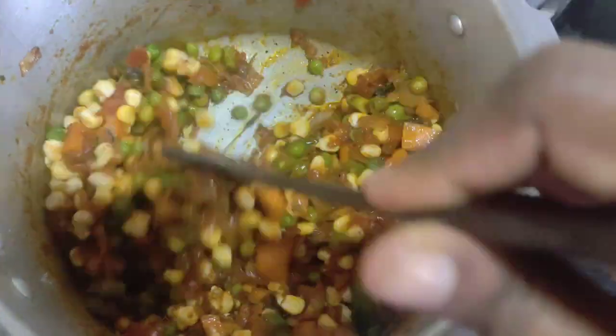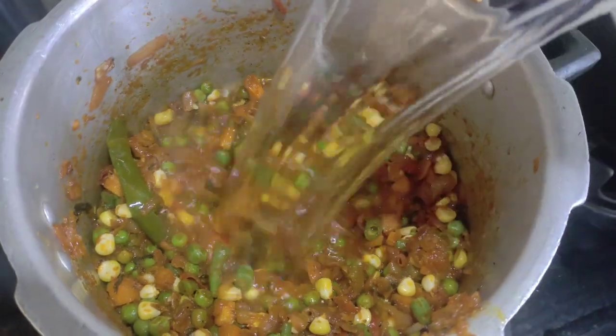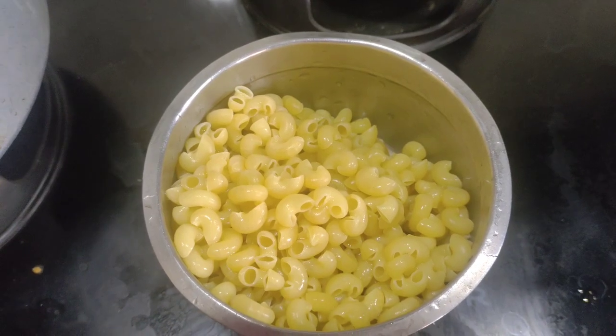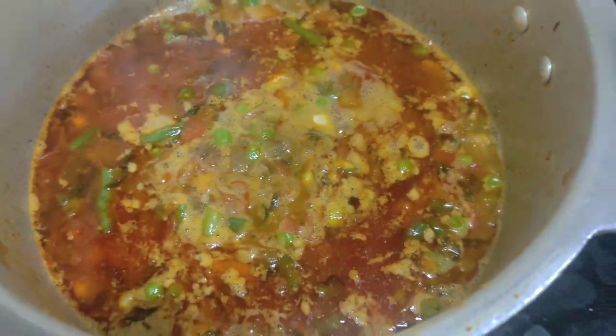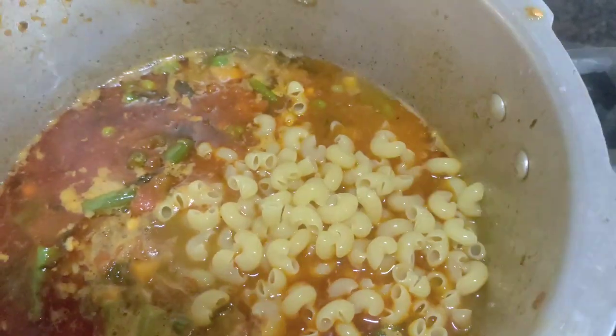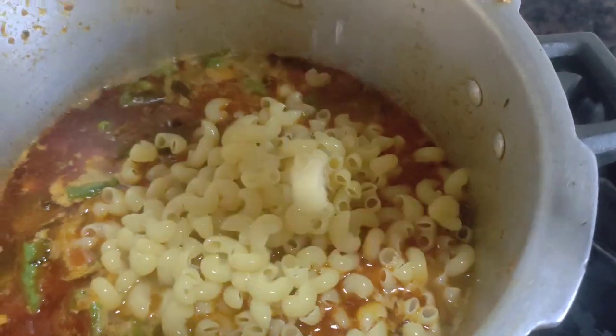Add the corn and add the pasta. Wash the pasta and add it. Add 1 cup of macaroni, and add 1 to 2 cups of salt.